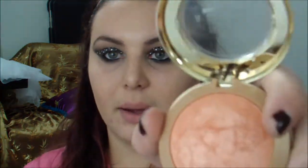For blush, I'm going to use Milani Luminoso. Because it's peach-toned, I think it'll help warm everything up and bring life back to your face. It's also a little shimmery, so I'm not going to have to add an extra highlighter. Since the eyes took so long, I'm trying to keep the rest of the face quick, so I'm just going to brush that on the cheeks.